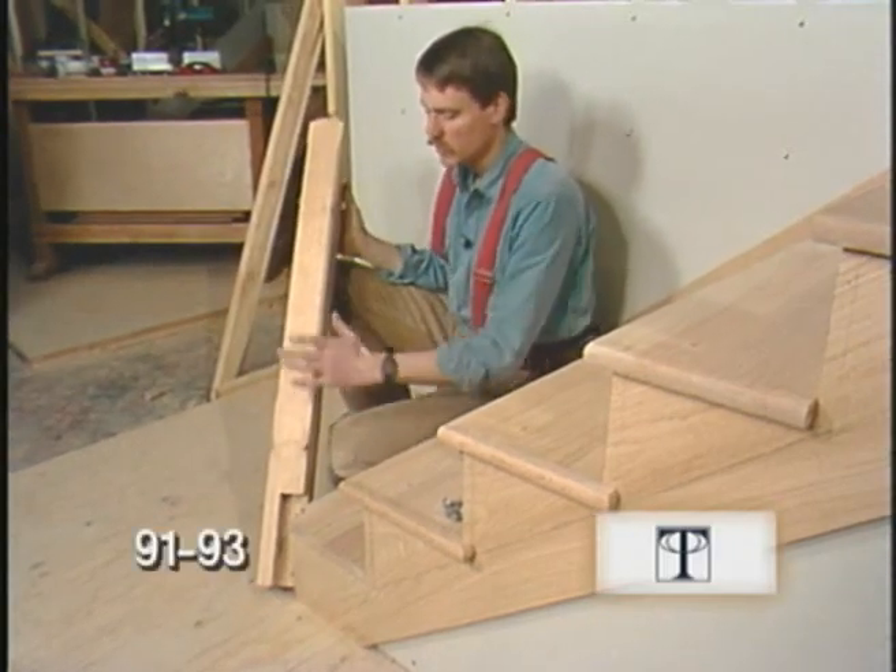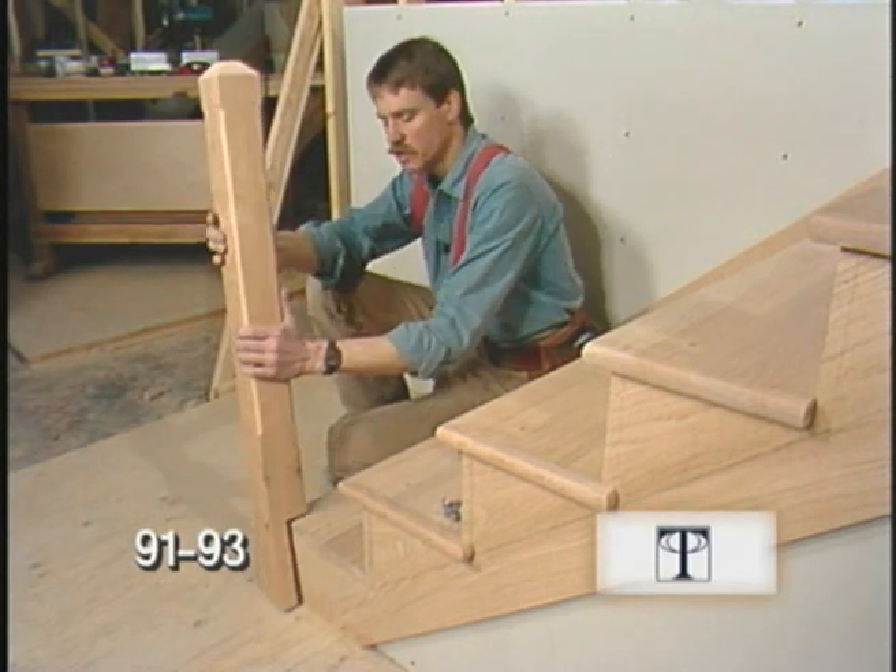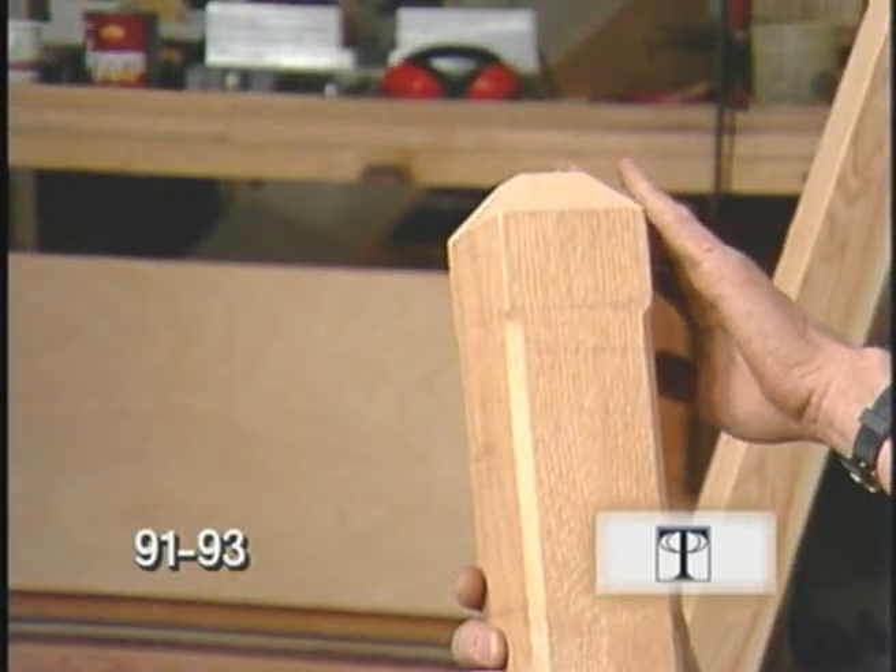I've made this newel post by gluing two boards together — that should help keep it from twisting in the future. I've chamfered all the corners and also put a bevel up here at the top.